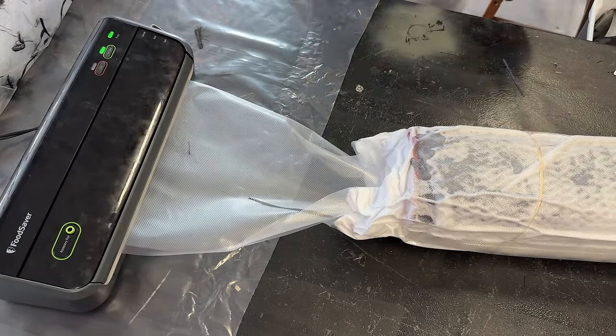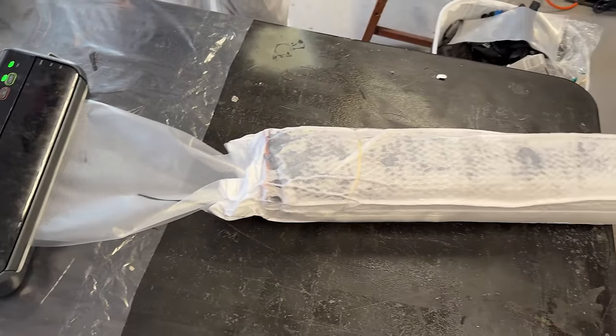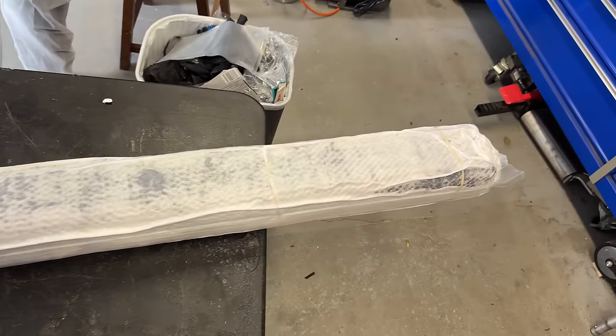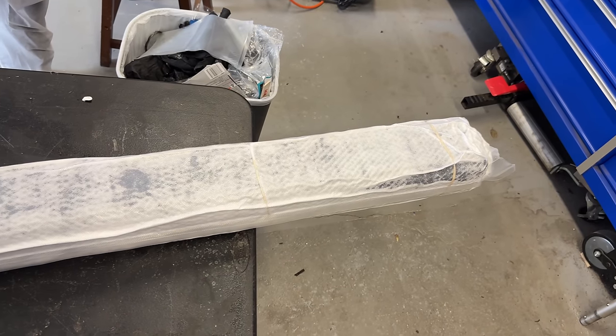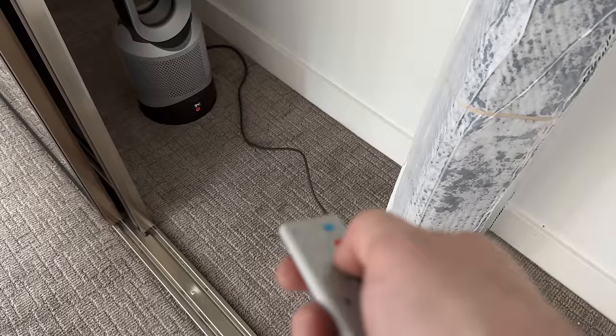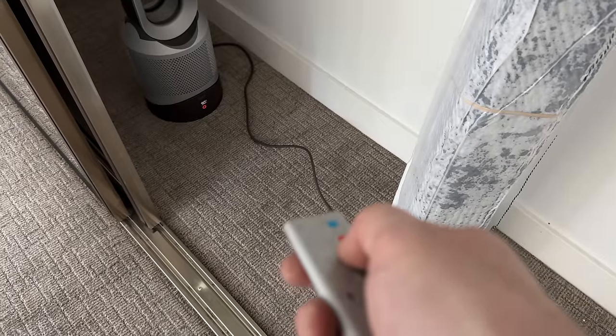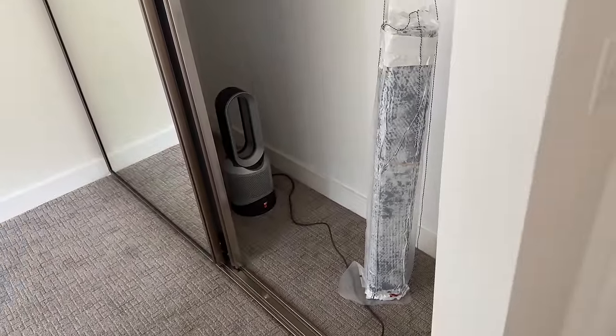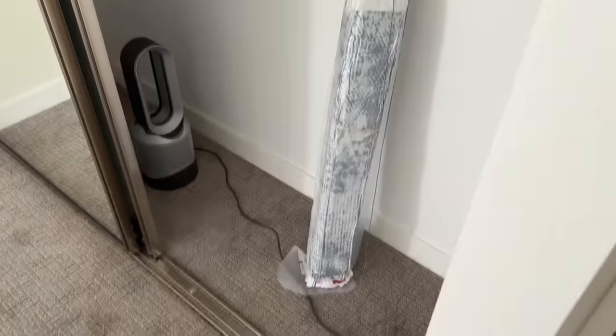We used slow-cure resin to give us plenty of time before it started to cure. The problem is it needs to be above about 80 degrees or it won't completely cure, and it was about 50 degrees outside. So we made a curing oven by putting a heater in a closet — which turned out to cause somewhat of a problem. Just kidding, it worked fine.